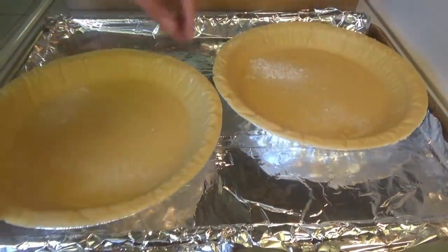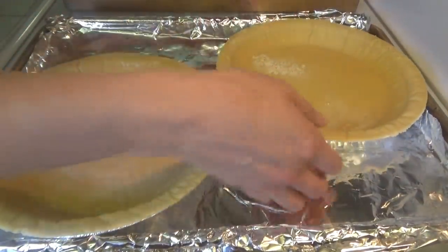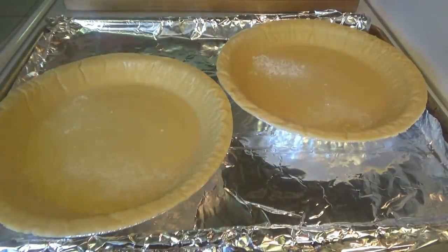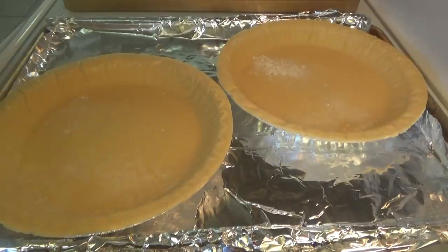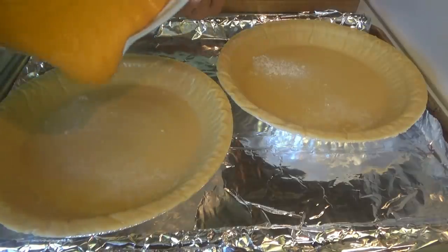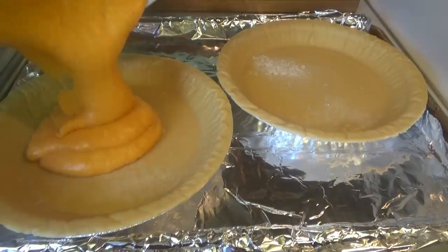We've got the baking sheet lined with foil. I can just fit two pies on here, and what I'm going to do is put these in the oven and then rotate the pan halfway through the cook time. Oh, now it's feeling like Thanksgiving when y'all see this orange in these pie crusts! Okay, so we're going to divide it between the two — these are our frozen pie crusts.